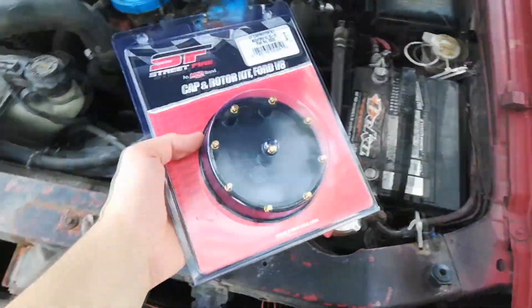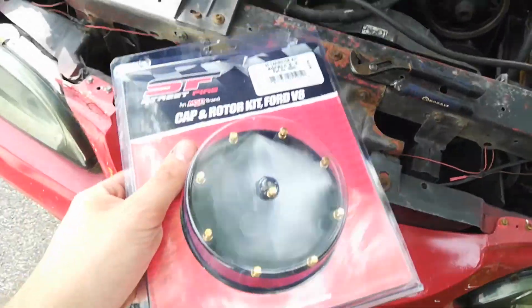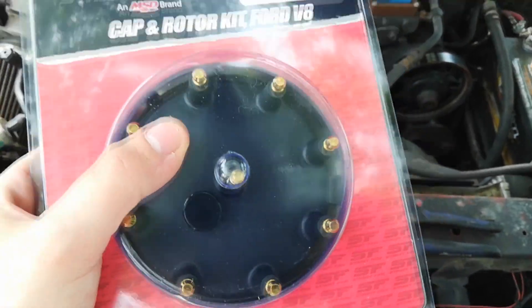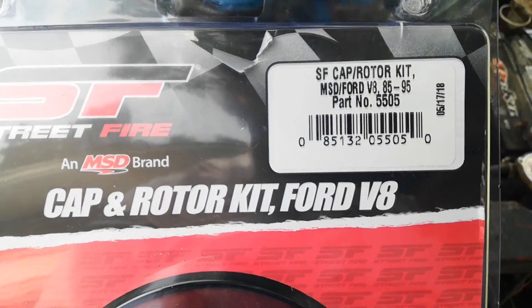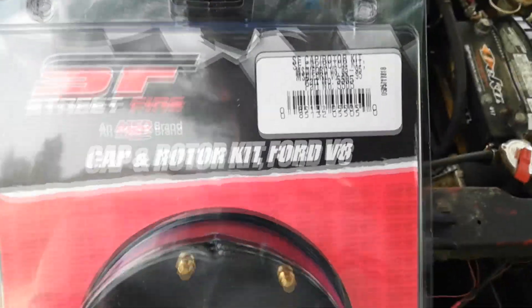It's really simple. This is all of it right here — I got a rotor and a distributor cap. One thing I want to mention: I was doing research online and the one I have currently is a stainless steel distributor cap. These terminals are stainless instead of brass, and I've been reading that the brass ones contact better and last longer. The brass ones were actually cheaper. That's the MSD part number — I bought it off Summit Racing, about 30 bucks, with two-day shipping for like 20 bucks.